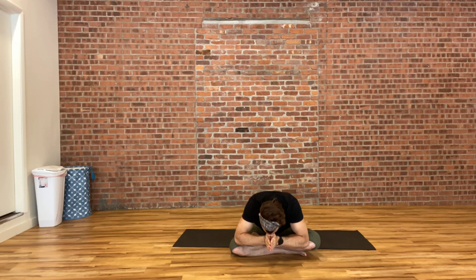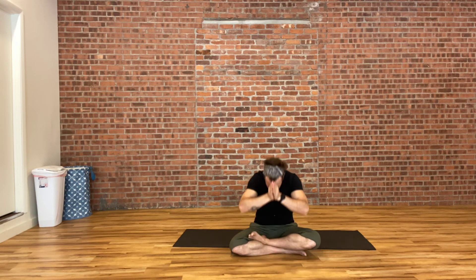Inhale, raising both hands up over your head. Exhale, hands into prayer in front of your heart. We'll close with a single heartfelt namaste. Namaste everybody. Thank you all so much for practicing with me today. Hope everyone has a great week ahead. Stay safe, stay healthy. See you on Friday.